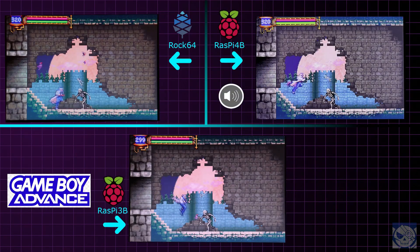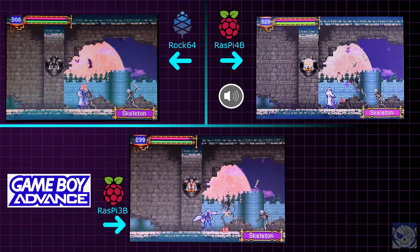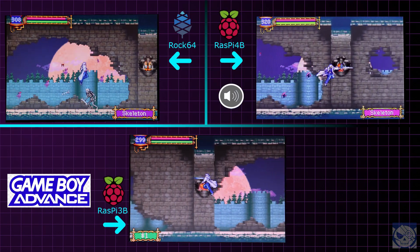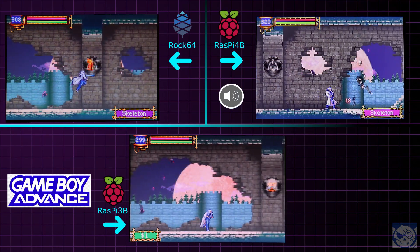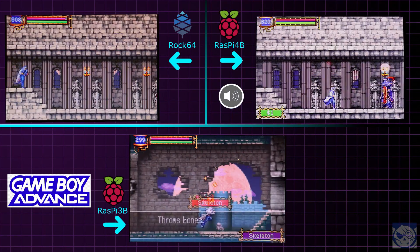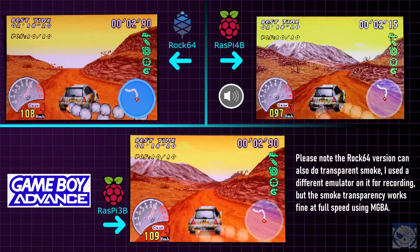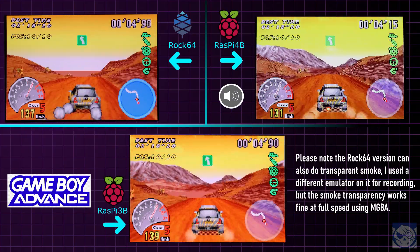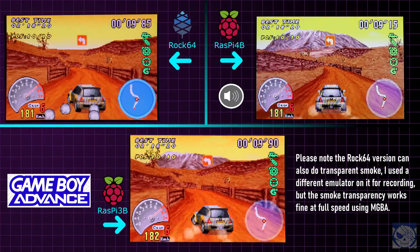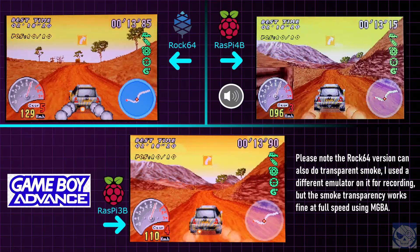We begin with Game Boy Advance. It's fine on all three — full speed on everything I tried. Here's some quick video of Castlevania Aria of Sorrow and V-Rally 3. One thing of note: the Raspberry Pi 3B suffered from significantly worse and very noticeable input lag compared to both the Rock 64 and the Pi 4. It was still playable with some minor adjustment, but it made the Pi 3B the worst performer of these three, since it had more lag than the other two.